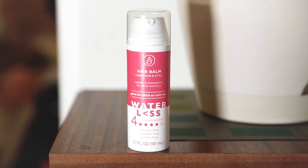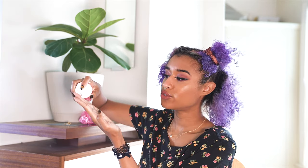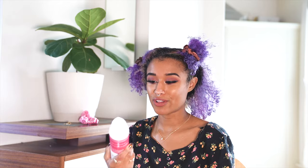I'm leaving my hair divided into quadrants because I'm gonna need that for the next step anyway. This is the hair balm — conditioner and style. They have a range of different ones for different hair types, but this is the one for coily, curly, and thick hair. I'm going to start with two pumps. It also has omega-9, vitamin B5, and argan oil.